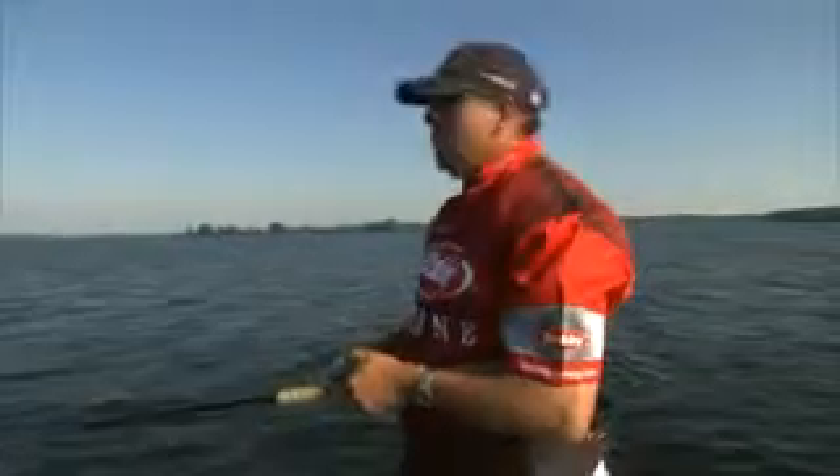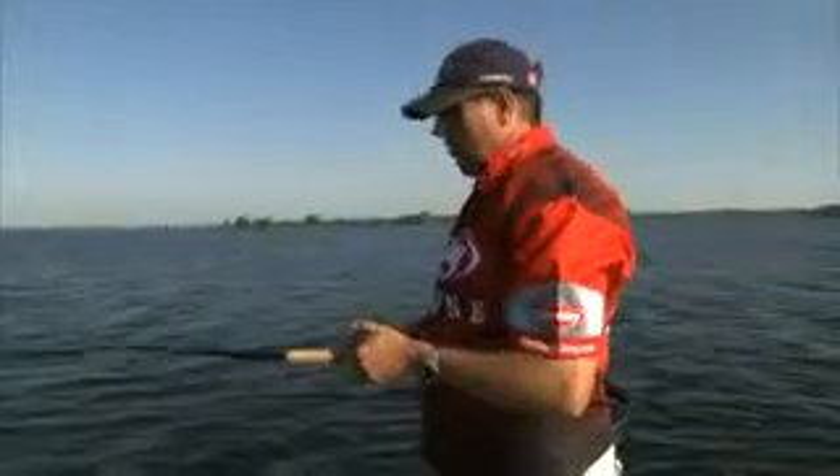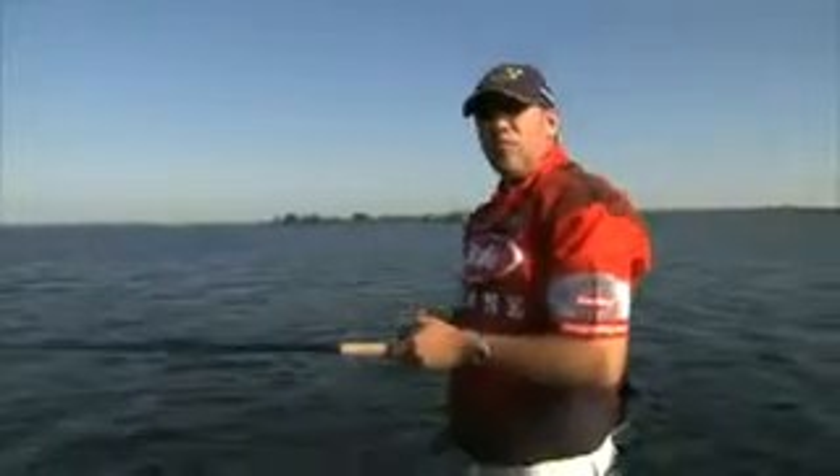This bait is so popular that they're making a series of rods for it. They also have this bait in probably three or four different sizes, and the amount of colors is just endless.